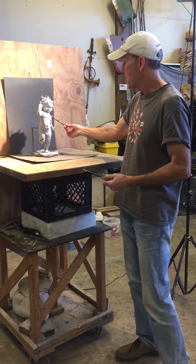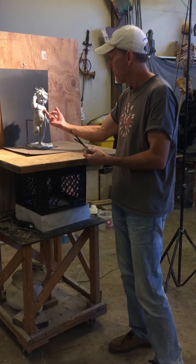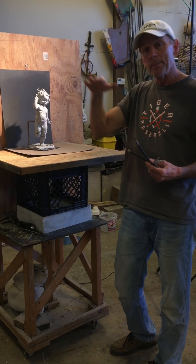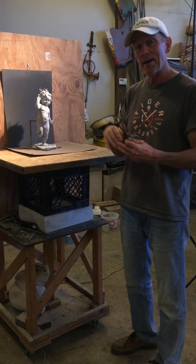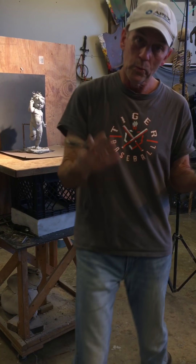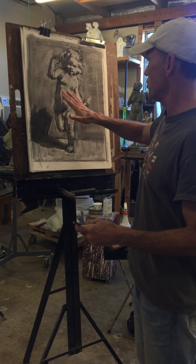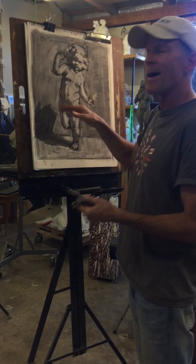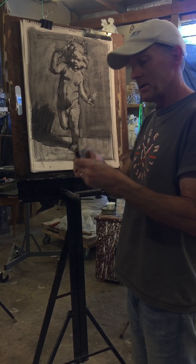Up here it's lighter on top, darker as I come down — an up plane and then a down plane. It's like steps running down the figure: any up step is going to be lighter, any down step is going to be darker. So I can't just copy the lights and darks; I have to think about the form first and then show it with a lighter plane on top and a darker plane coming down. With two, and sometimes three values, we can show that — a light, a middle tone, and a dark.